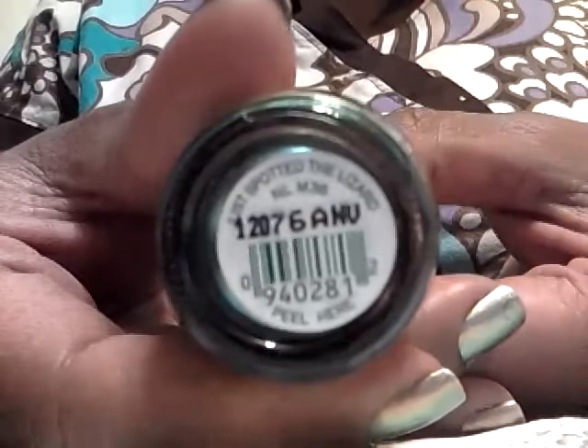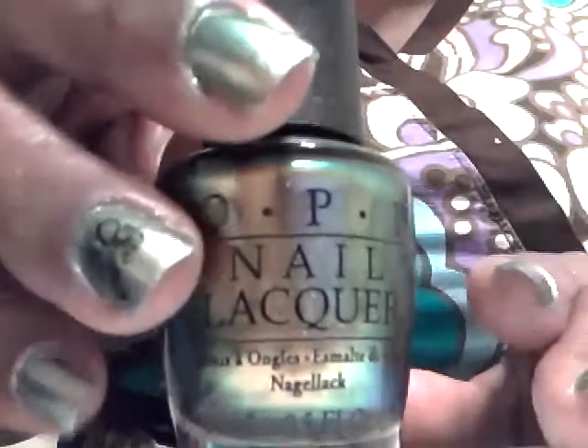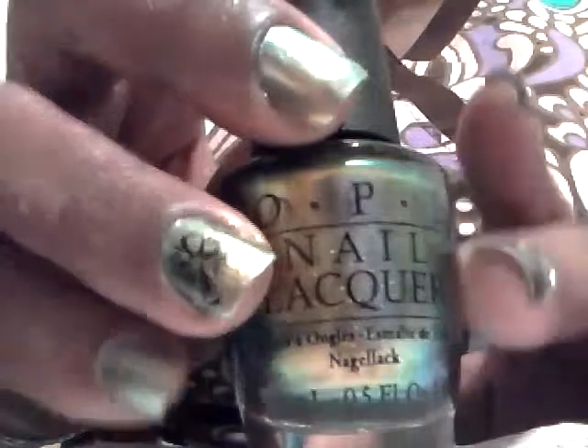Hi YouTube, this is Joanna. I just wanted to come on real quick and show you — I had posted a video earlier about this polish. This is the OPI Just Spotted the Lizard. This is said to be a dupe for the Chanel Peridot polish. I wasn't very familiar with that polish, but I did see pictures where someone posted the Chanel Peridot and this polish on every other finger and they looked exactly alike. This kind of has a tinge of green, gold, and copper.